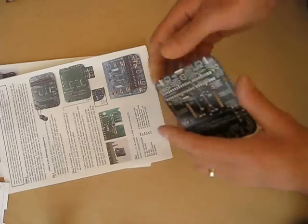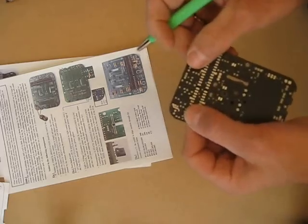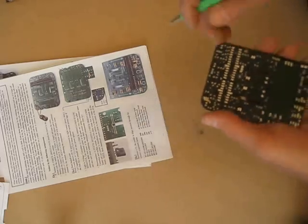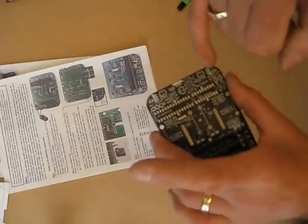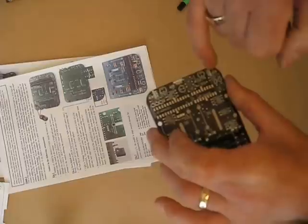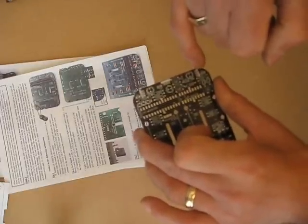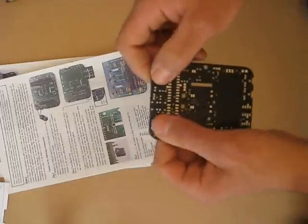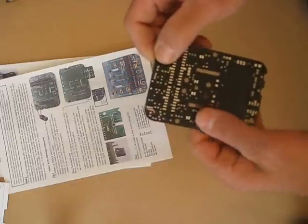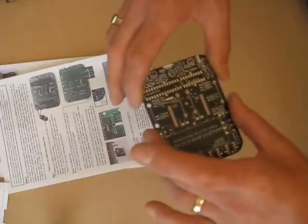You'll notice the right hand sensor there — I've just removed the black off the top so you can see the track. What I'm going to do is break that track. It's the 0 volts that go to the right hand sensor, and I'm going to run it from that pin there, putting a wire link across there. This will make the sensors less susceptible to noise when the mouse is travelling along.